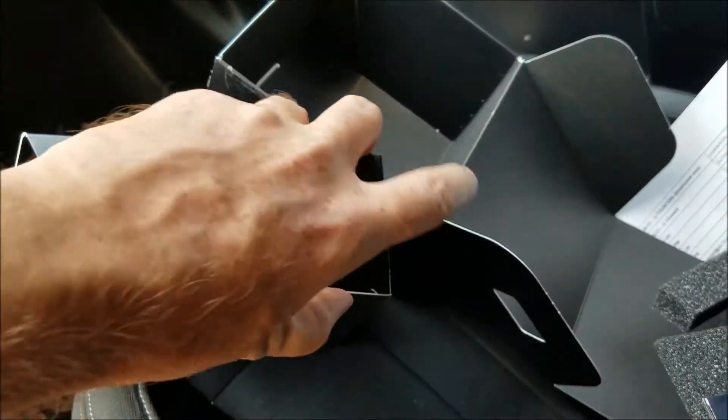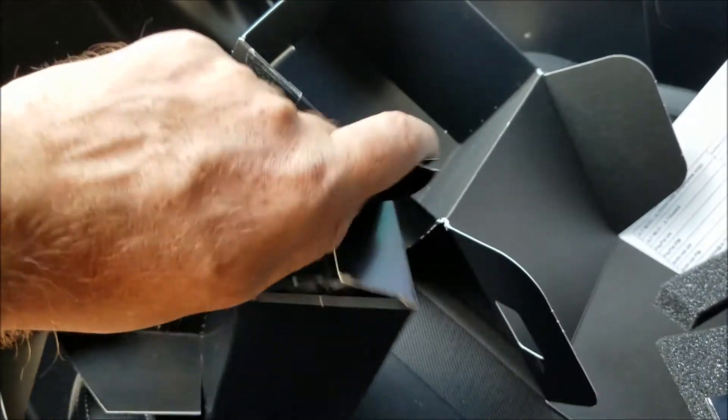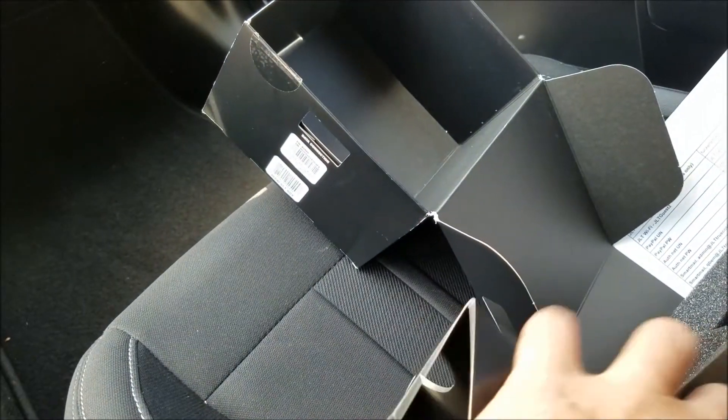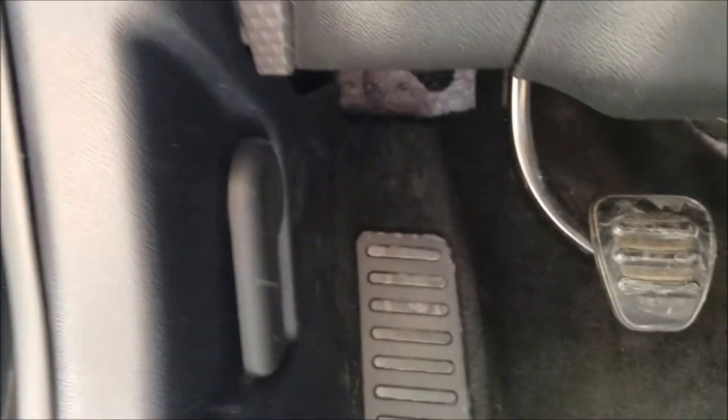We need to grab the OBD2 cable out of the box. You need to find your OBD2 port, which is right under the driver side kick panel all the way to the left by the hood release. This plug will only plug in one way, so go ahead and get that in there.